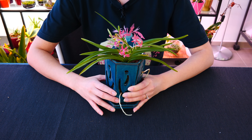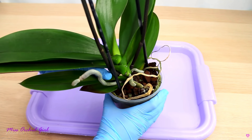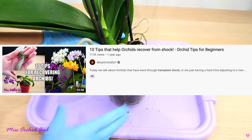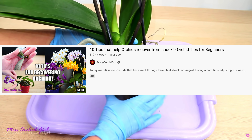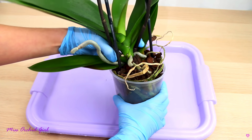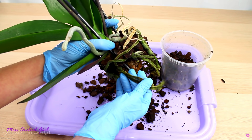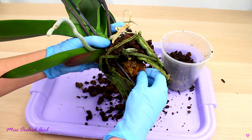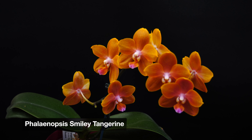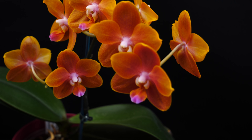A few general notes on repotting: transplant shock is common — some orchids don't adapt easily to a new medium or environment. I have a video discussing how to ease this transition and what factors make transplant shock more likely, linked below. Also, repotting orchids in bloom is not necessarily the greatest idea — you might damage roots and cause the orchid to drop its buds and blooms. Typically, if an orchid is in bloom, it's best to wait if you can.